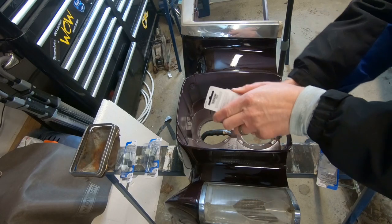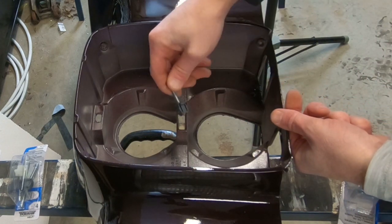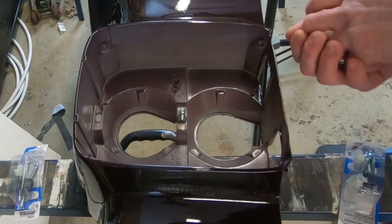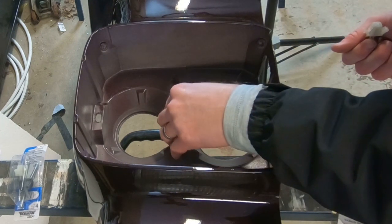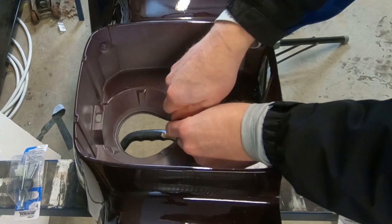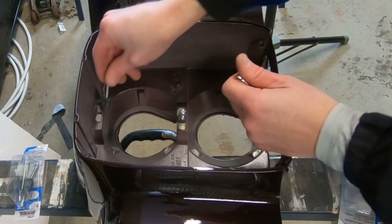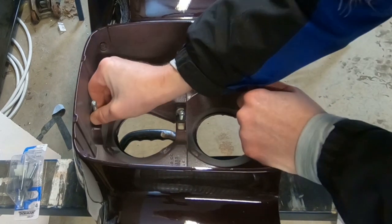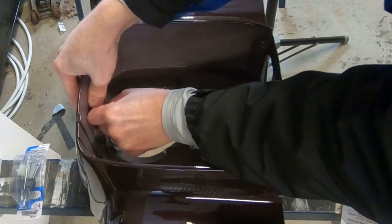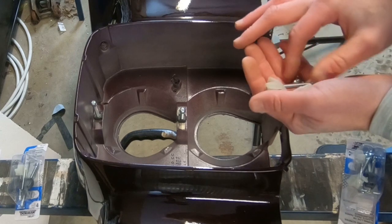Alright, so first things first, we're going to open up the package. We've got the small black clips, which are meant to fit into here, and they're just hopefully going to snap into place. Same thing — that one doesn't want to fit very well. But it might do for this specific project.